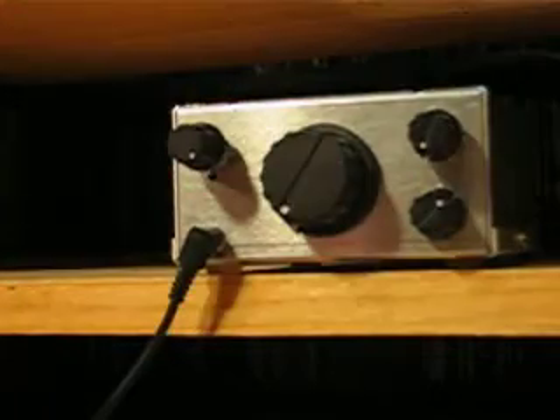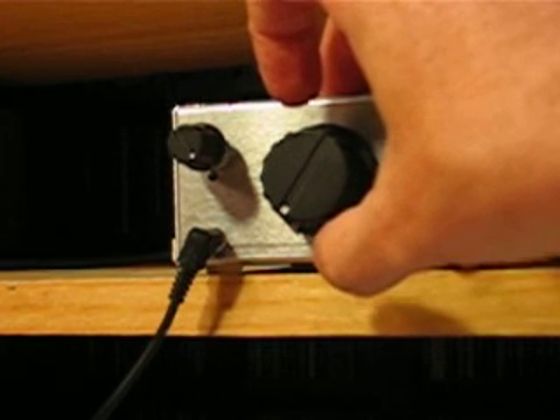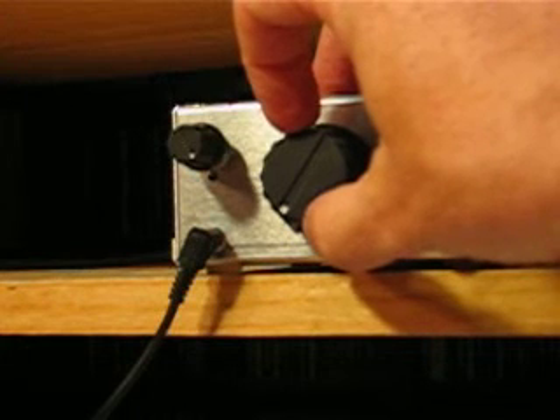Sometimes it's easier to hear things when you've got it oscillating, because what you're doing is you're injecting a little bit of carrier. Basically, you're in what they call Exalted Carrier Reception — ESSB or something like that.